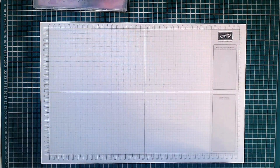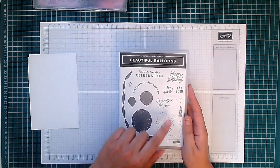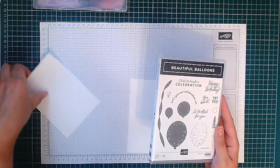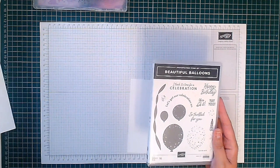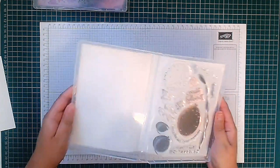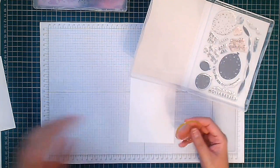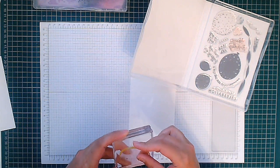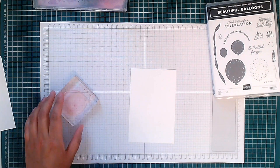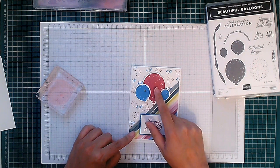I'm going to start off with our stamping, and this is the new stamp set — Beautiful Balloons. We're going to use all these balloons and these little bits of confetti and all sorts of stuff. So let's start by stamping our balloons. I have here a piece of basic white scraps. Take out our largest balloon here. This card I did previously used two of our new in-colours: Azure Afternoon and Berry Burst.